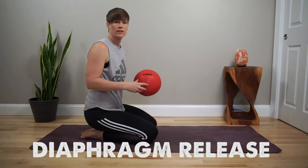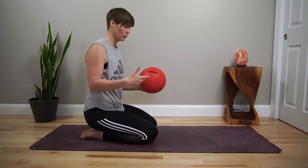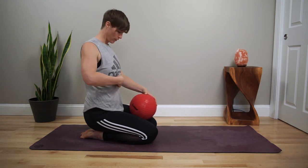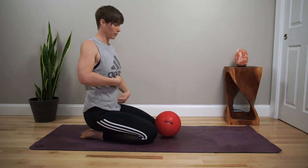What you're going to need to help with this diaphragm movement is a small ball around 9 inches, or a beach towel that you can roll up. We're going to take this ball and find the space right where our ribs meet one another, then come down to the base of the belly — just about two fingers below your belly button.